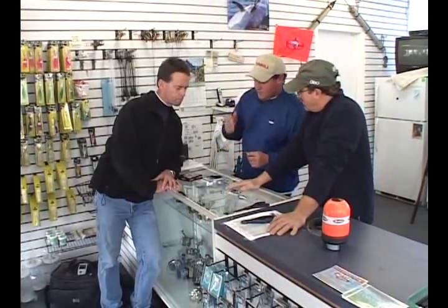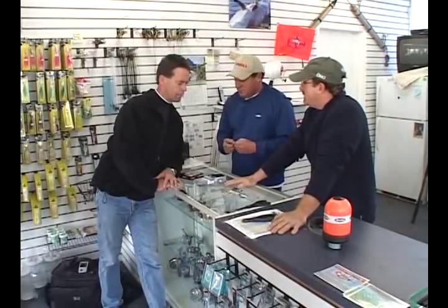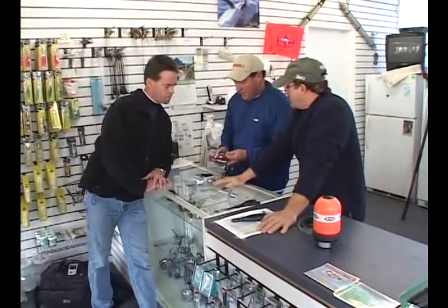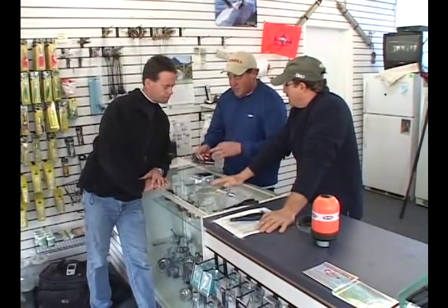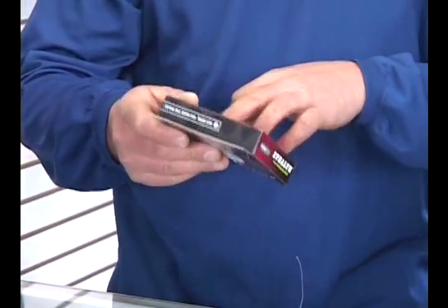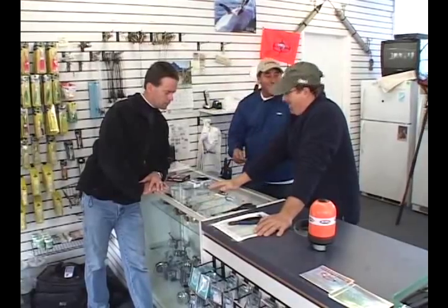Henry, you mentioned all the different changes with line. Everybody started out as diehard monofilament guys. I love the braid for blackfishing now — for all bottom fishing. Once you use the braid, especially in anything over 60 feet of water, it's hard to go back to monofilament. Plus the strength — we're using Berkley Spiderwire Stealth. This is 65-pound test, but it's got the diameter of 15-pound test, which is definitely cutting down on the tide and the lead.